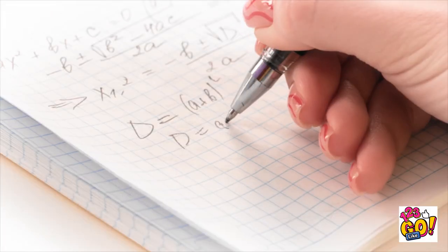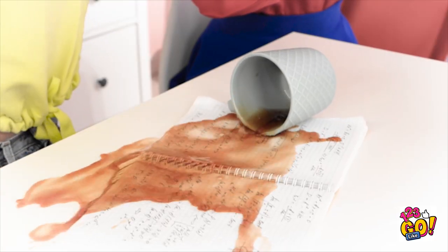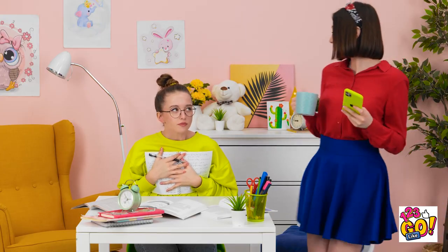Just a few more calculations… Wait a second… Yes! Eureka! My homework! My genius! It's soaked and totally ruined! Noooooo! Oh my gosh! My homework — is it wet? Phew. Thank goodness. It was just a dream.